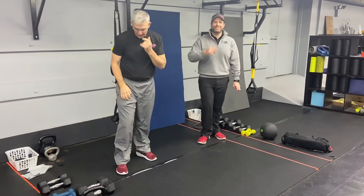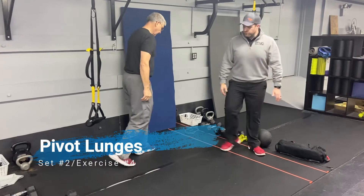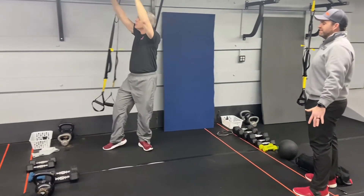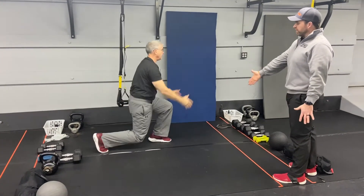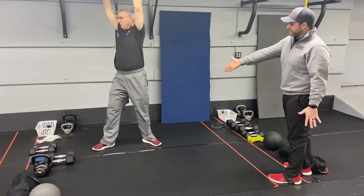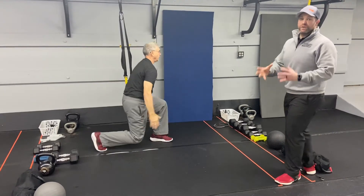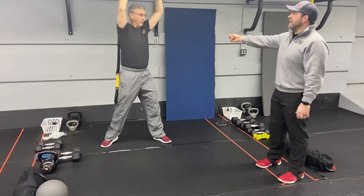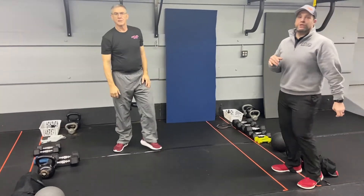From here, we're gonna go to our last exercise: pivot lunges. Facing one direction, Matt's got those arms down — he's gonna use those arms for momentum and pivot. He pivots on those feet, gets that triangle going at the top, back down, squeeze that glute, pivoting up and over. If you want, you can also hold a weight — hold that dumbbell in your hands for a little bit more resistance, or hold it at your chest and rotate. It's up to you.